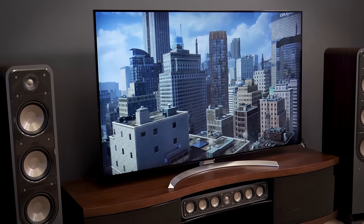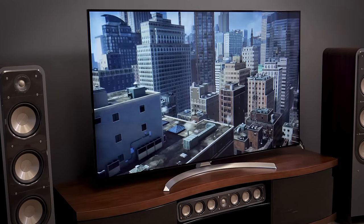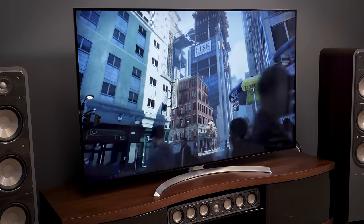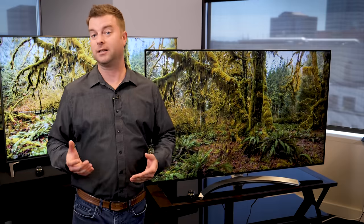The motion resolution, lack of blur, and low input lag make this a great TV for sports and for gamers, especially if you're playing new HDR games. You spend a little bit more for the Super UHD TV, but it's money well spent considering the improvements to design and color.